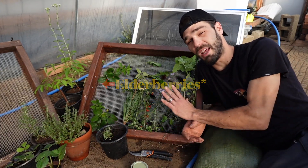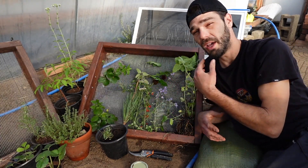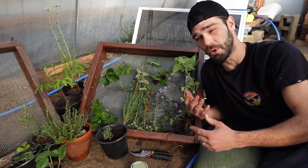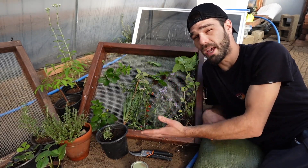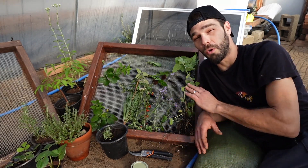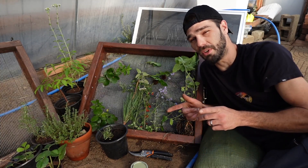A few others I didn't get to display: chicory, mullein, rose hips, and pineapple weed. All of this is stuff we've used ourselves to make tea — very good for you, no adverse effects. We wanted to share this with everybody to give ideas of what you can grow for your own natural forage. Thanks for watching — we've got tea to brew and another video on the way.